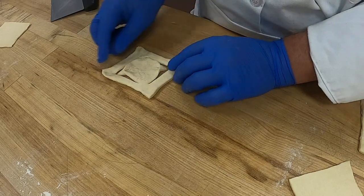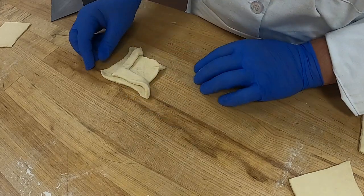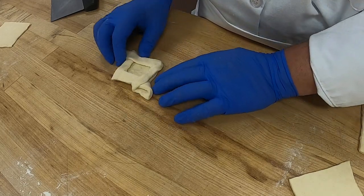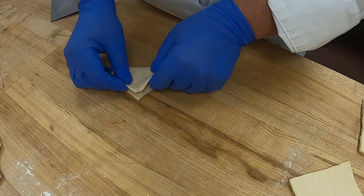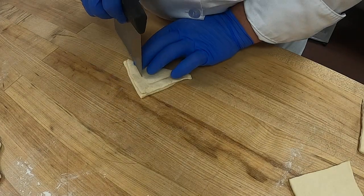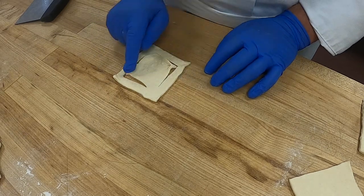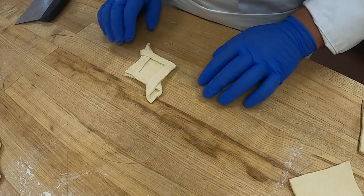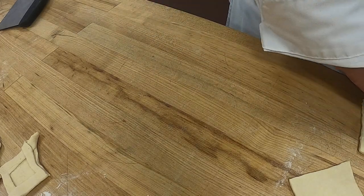Now you have two ends that are cut — you can see that. You're going to take one corner to match the other side, and then fold the other corner over to match that side. There's your boulevard. Again: fold in half, cut about three-fourths of the way up on each side, unfold it, one point goes to the right to match that side, and the other point goes to the left. That's your boulevard. Now let's do our pockets — pockets are very easy.